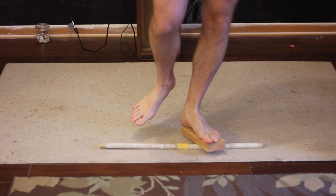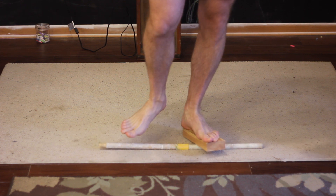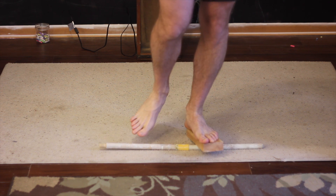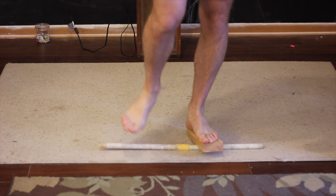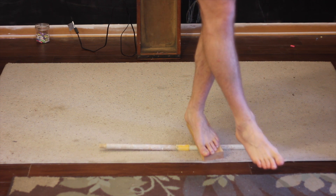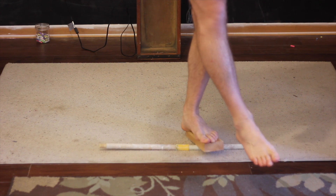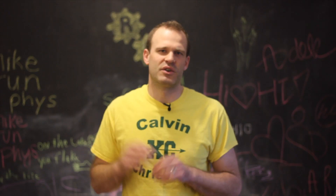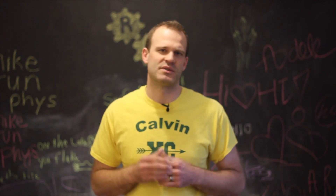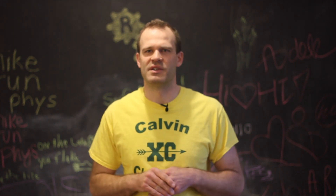Get into a single leg position and simply do calf raises using the rocker board as your fulcrum. Do that on both feet in a single leg position, and the leg that's not on the board hangs out across your body as shown. You can certainly hold on with a hand if you need balance as well. You can do that 20 to 30 times to help fire up the key muscles, including that peroneus longus.